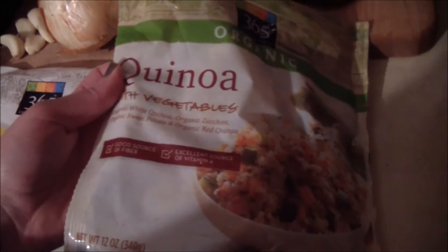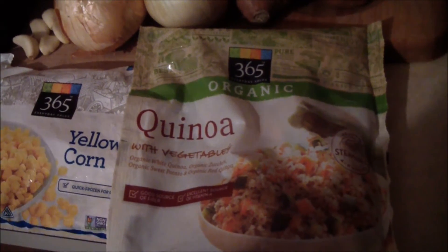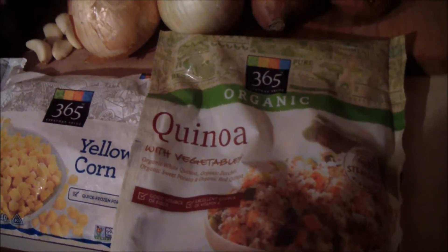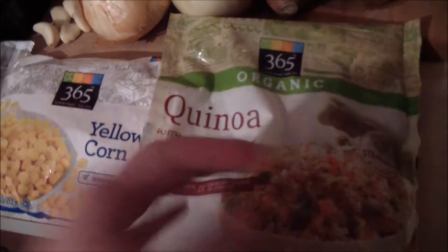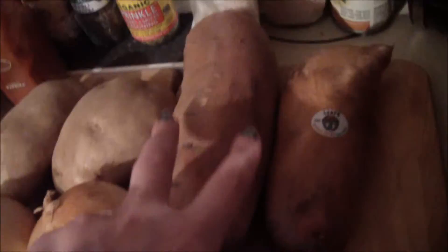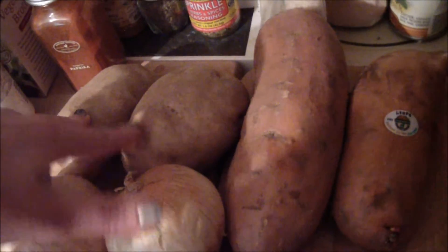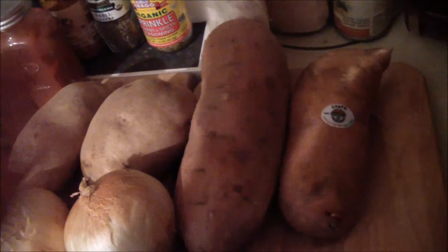You could use regular quinoa or any kind of grain like rice, barley, buckwheat, or anything you want — or you could skip this entirely. I'm going to be using two sweet potatoes and two regular potatoes, but you could do all regular or all sweet potato, whatever you like, and this part is optional.